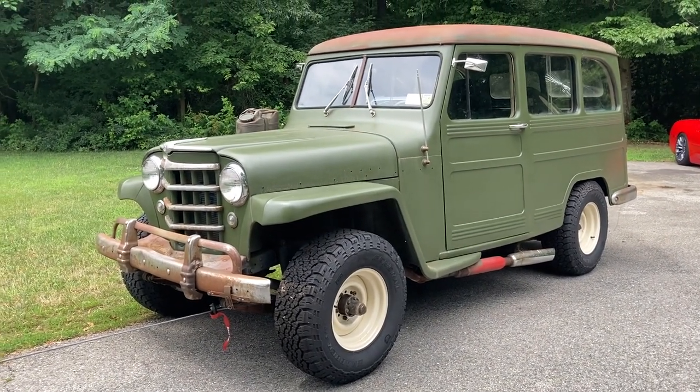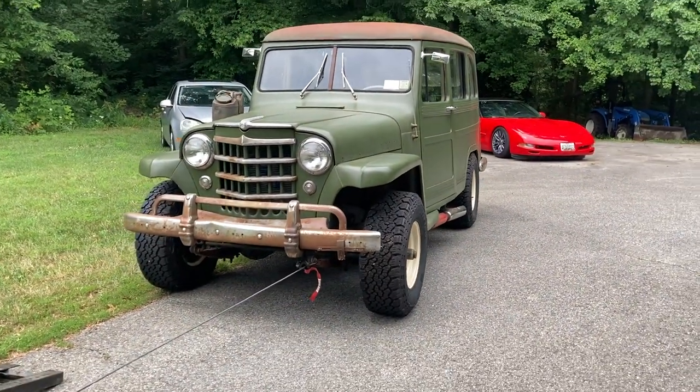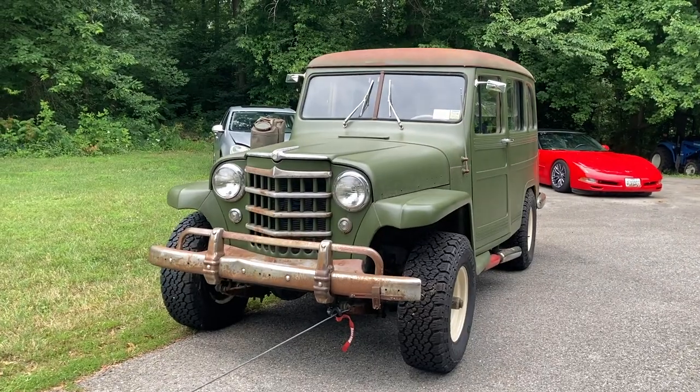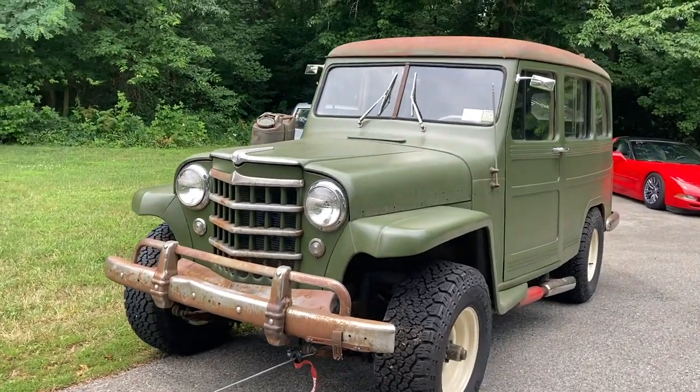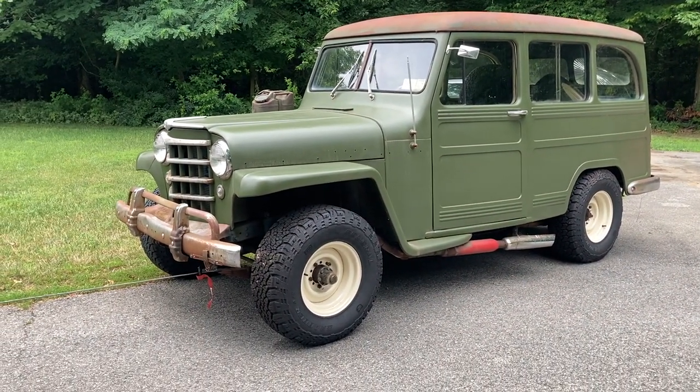What's going on guys? Welcome back to another episode of Rustomod Garage. In this episode, we are going to start our 1950 Willy's Wagon project and give you guys kind of a rundown of what we're going to do to this thing to make it a little bit unique in comparison to some of the other builds that we've done in the past.